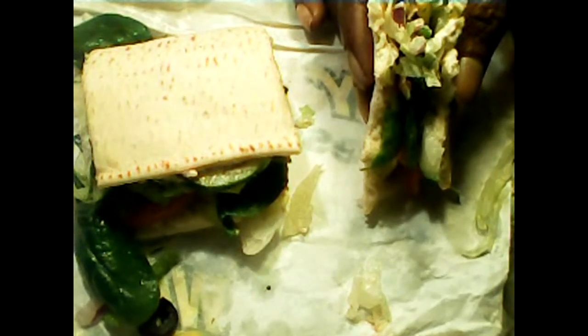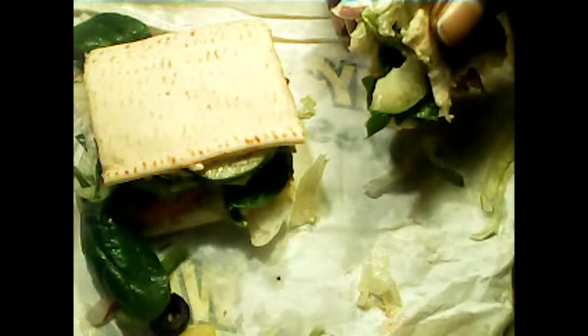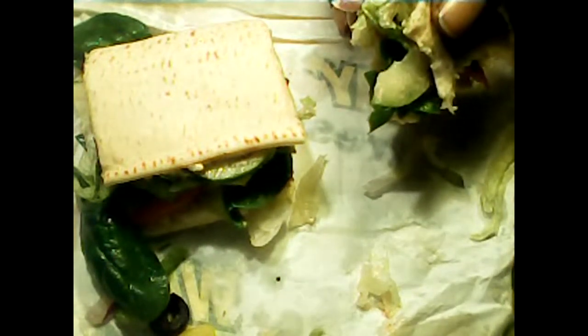These are my thoughts on the Subway veggie sandwich — I thought I'd get one at the local Subway here. One thing you need to do: unless you just want a salad sandwich, which is basically what this is, call ahead and make sure they have the veggie patties. The girl said they were out of veggie patties at the Subway here in Middle Georgia, so make sure they're well stocked prior to going to avoid disappointment.